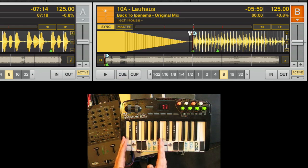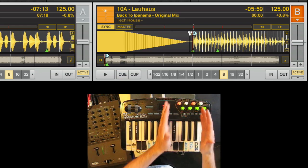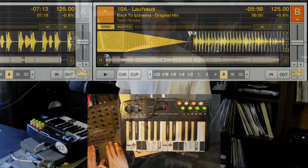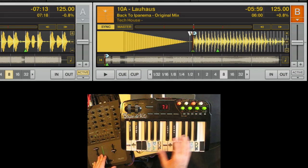You can look at this mapping in two halves. The left half is Deck A and the right half is Deck B. In the top section, the left half is Deck A and the right half is Deck B. This whole mapping was designed for two decks — very simple, very efficient two-deck mixing for club performances. We've got a deck running in Deck A, so let's get a deck running in Deck B.